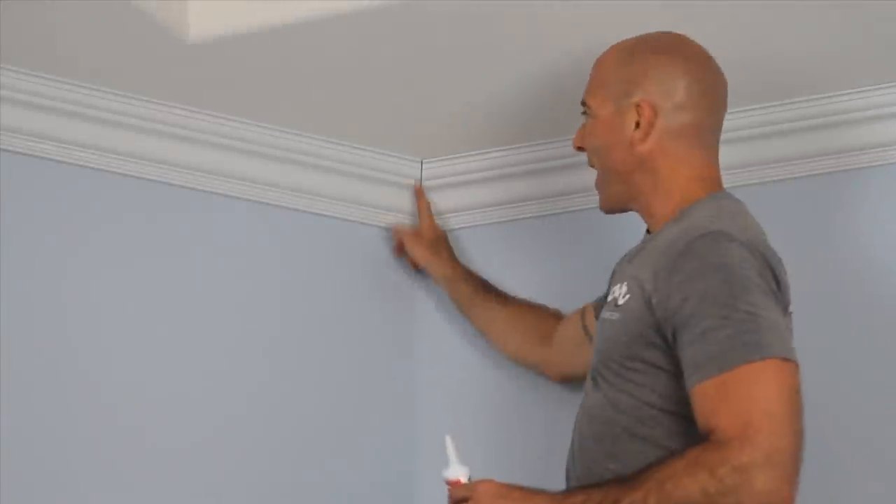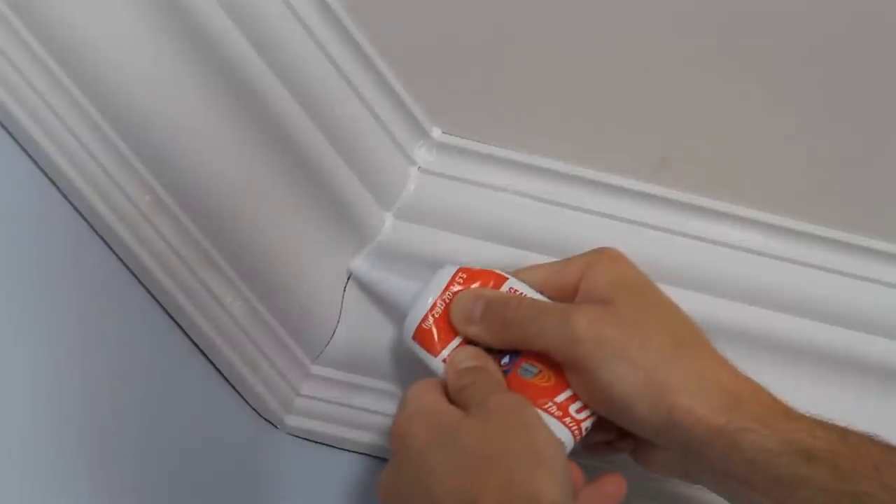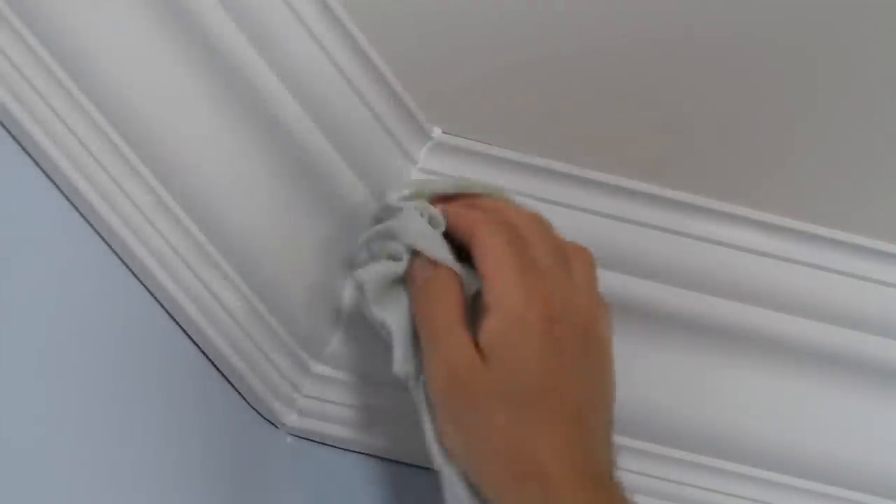Don't worry about gaps in the molding — they will completely disappear after you do your finish work. It's best to fill gaps with caulking. Your walls will shift slightly between seasons, and if you use spackling for your joints, you might notice it cracking with time.